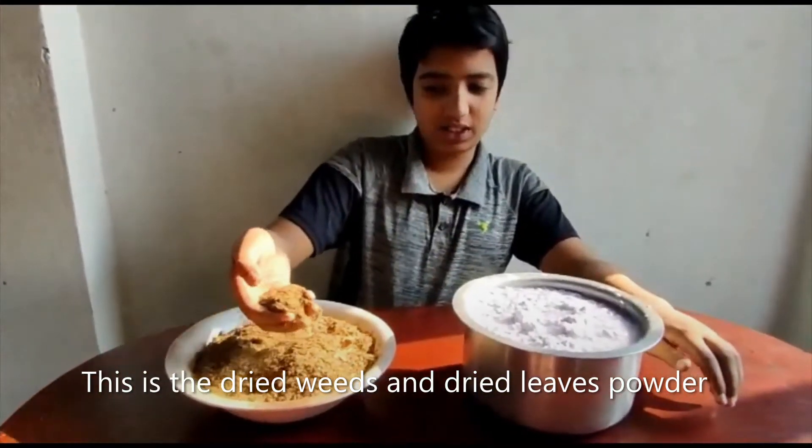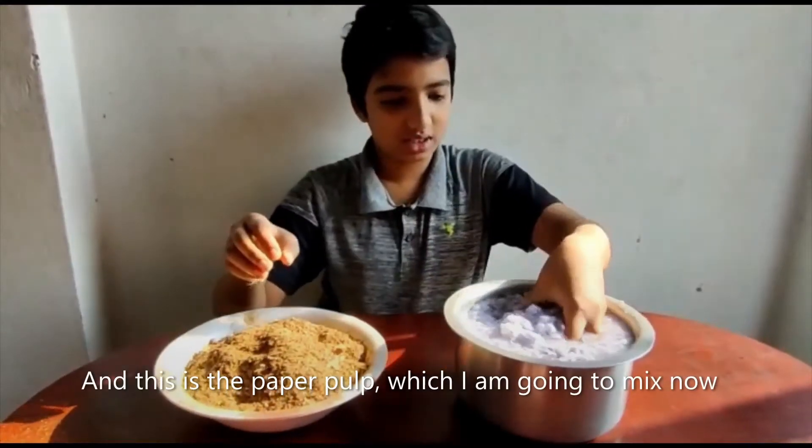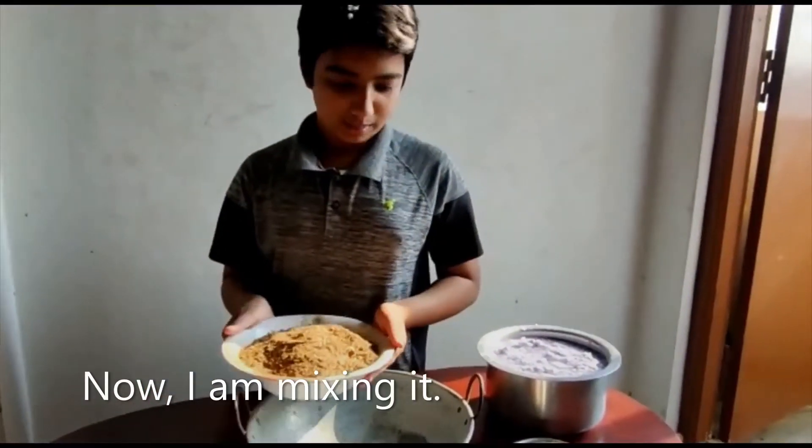This is the dried wheat and dried yeast powder, and this is the paper pulp which I am going to mix now. Now I am mixing them.